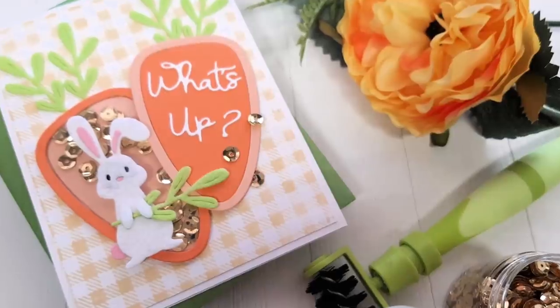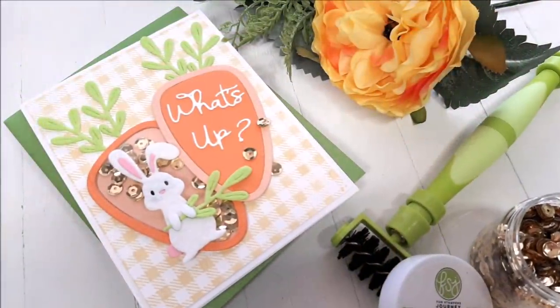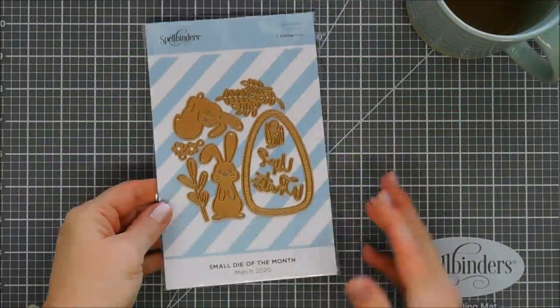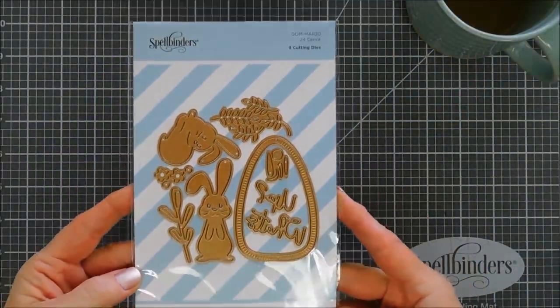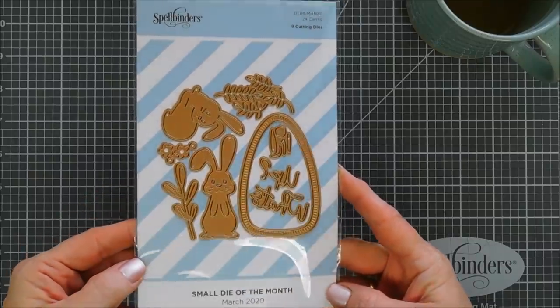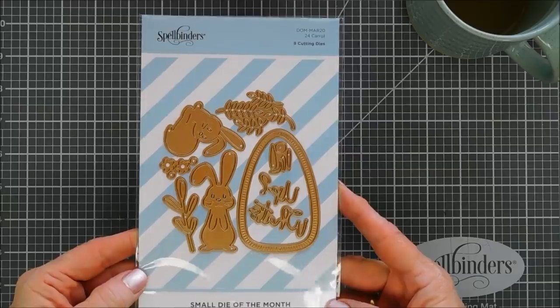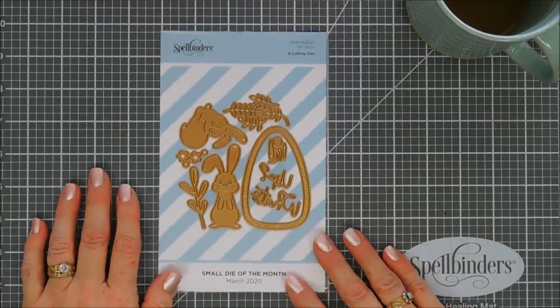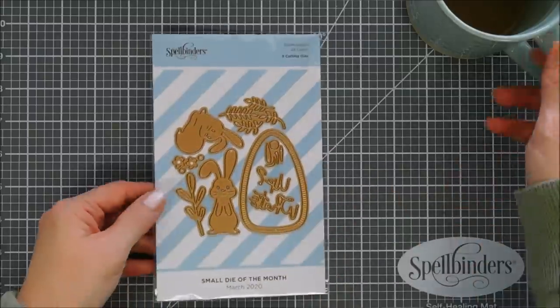Hello everyone, Tina here. I hope you're having a fabulous day. Thanks again for joining me. Today we are going to create a fun little shaker card using the Spellbinders Small Die of the Month Club Kit for March 2020. This month's club kit is called '24 Karat' — it's a nine-piece set with some bunnies and a sentiment that says 'What's Up.' We're going to create a shaker card today; I thought the frame of the carrot was perfect for shakers.